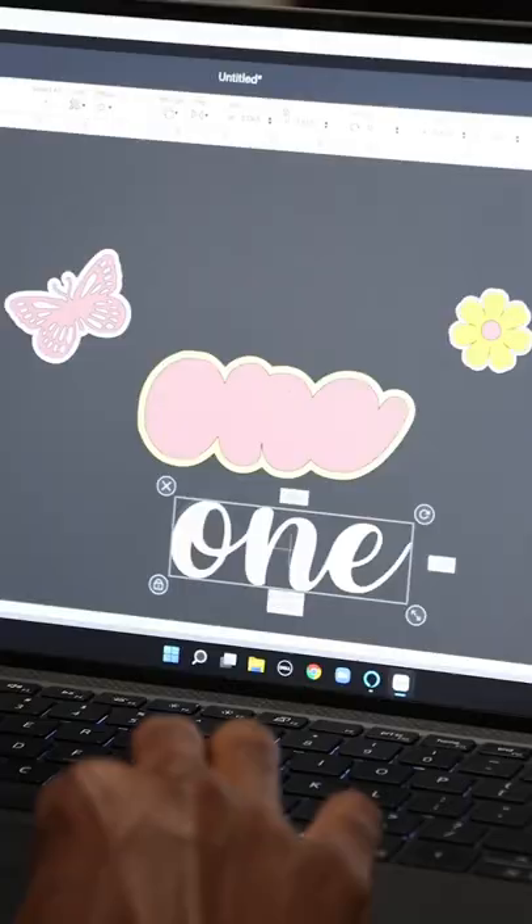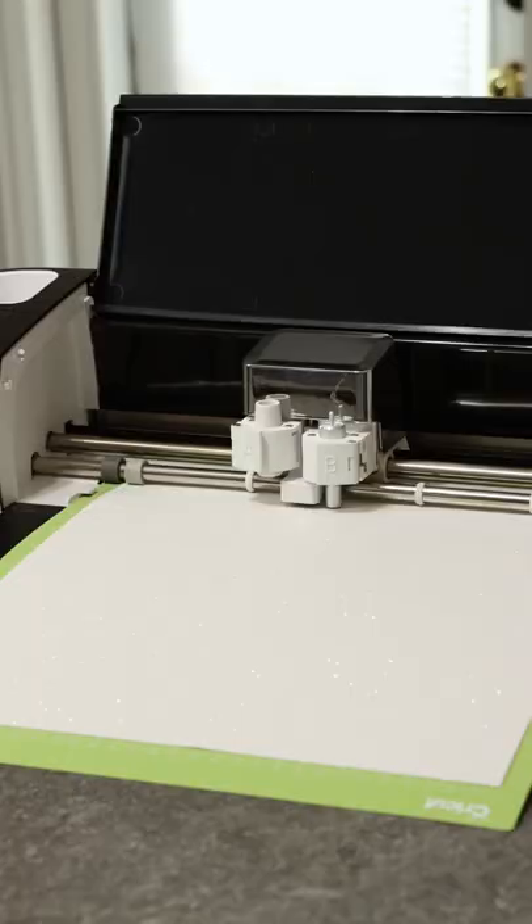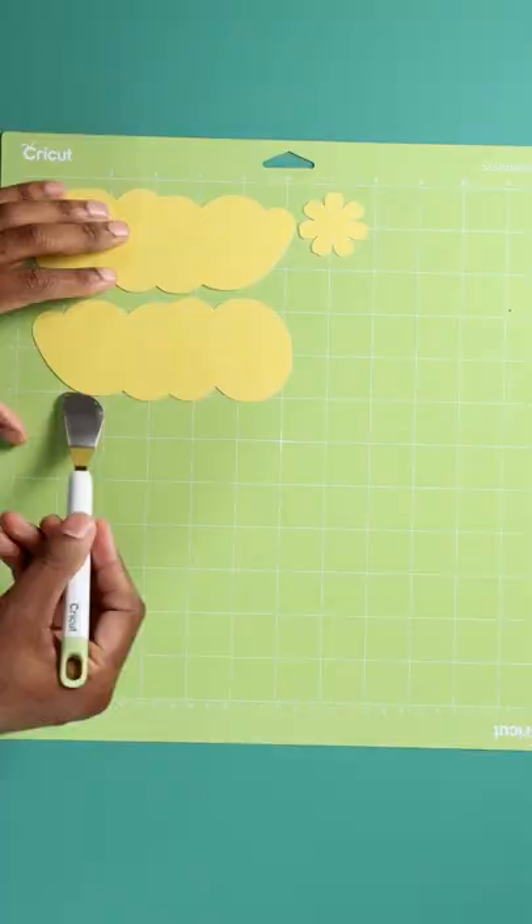I made this cake topper for a smash cake. First I had to design it on my computer, and then once that was done I used a Cricut to cut it all out. For the material I used white, pink, and yellow cardstock, and once it was all cut out I removed it from the mat.